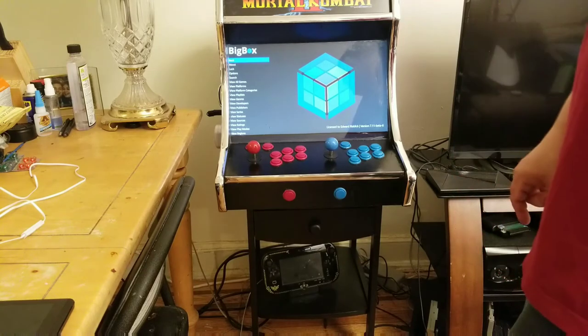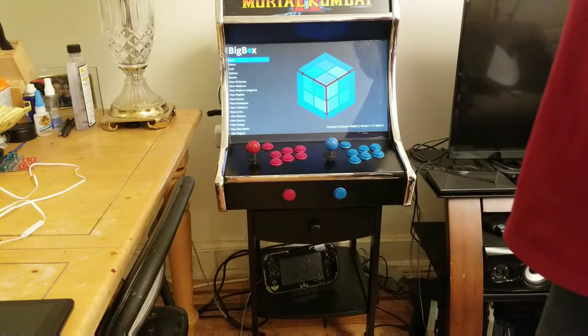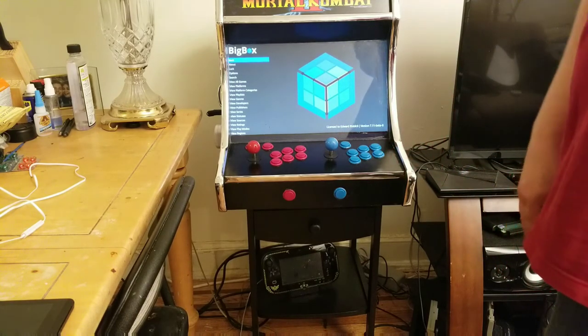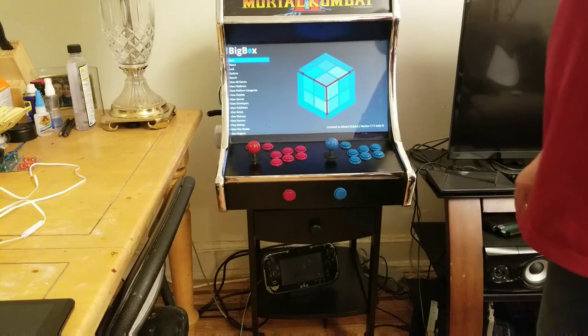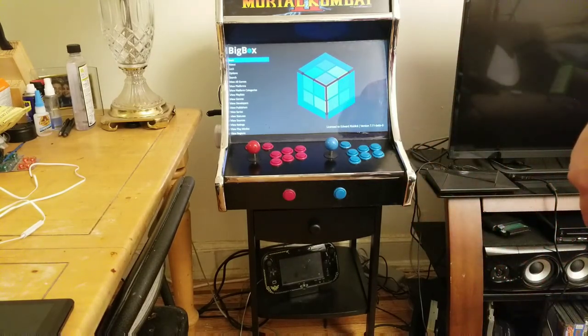I'm sure I'll be upgrading it in the future and just continuously doing things to it, but I'm calling it done for now. Thank you for watching and have a good one.